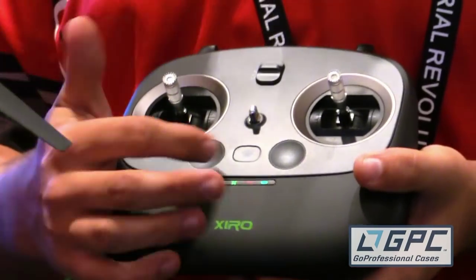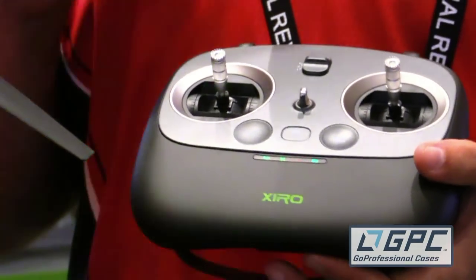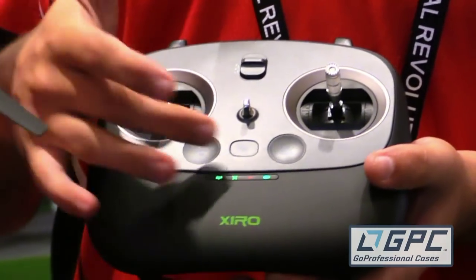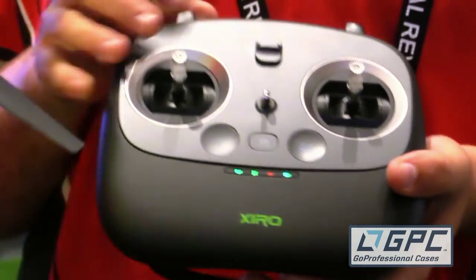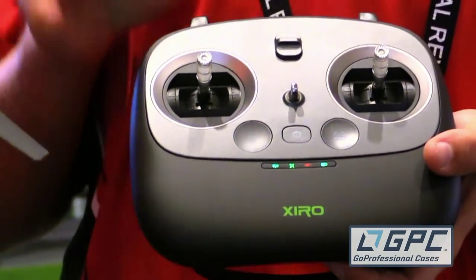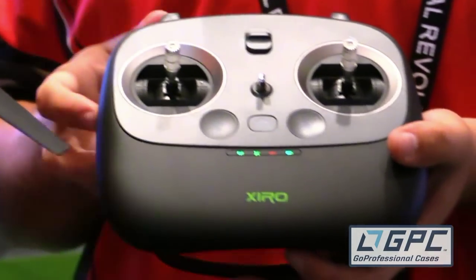Slightly above that, you've got three different buttons. The first is the auto land and auto takeoff feature — press that button and the Zero will automatically take off and go to a hover. Depress it, fly around, and when you're ready to land, just hit that button again and it will automatically land at that spot. If you want, you can hit the home button, which will fly it back to where the ESCs were armed. And then there's the intelligent control feature, commonly known as headless — so any way you move your right stick is the way the drone will fly, completely eliminating the need to know orientations.